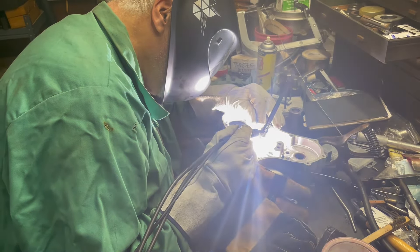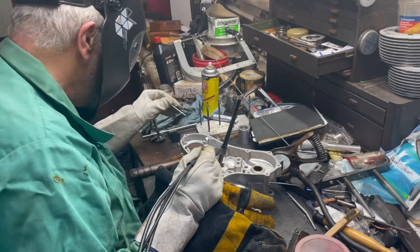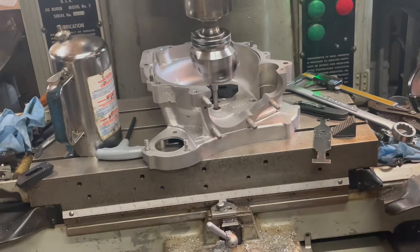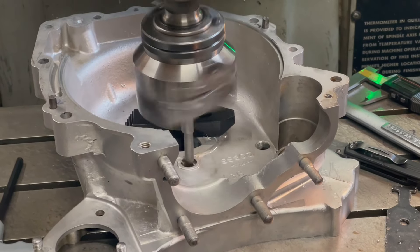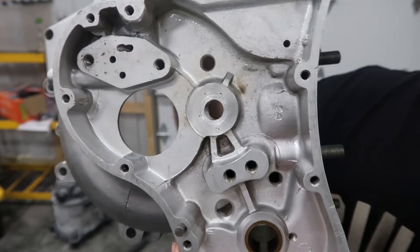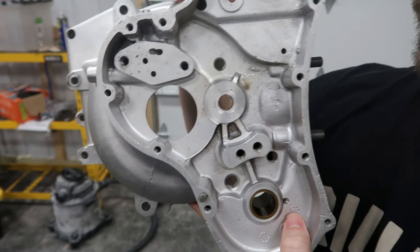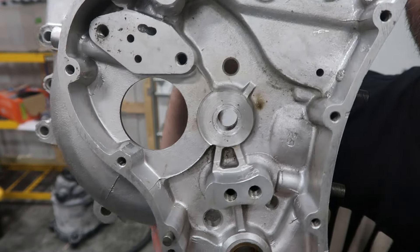And now he's welding this in. This is the finished product, and I think this is a very acceptable repair here. The sleeve was kind of in here — I'm excited about it. I could have never done this myself; I don't have the talent, the tools, or the knowledge. Shout out to Mr. Glenn Buley — thank you for the help here.